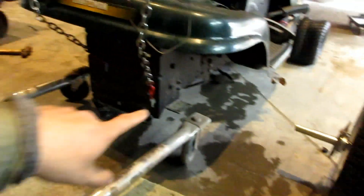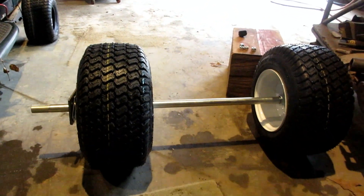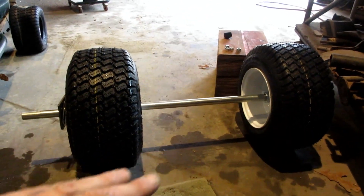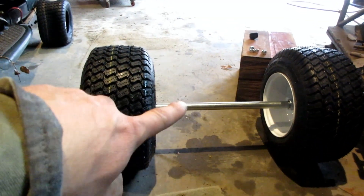Here's what I did to figure out where I need to cut and mount this plate. I slid the axle through - it's on the hubs, and then I have two lug nuts holding it there straight. I made sure it's level.